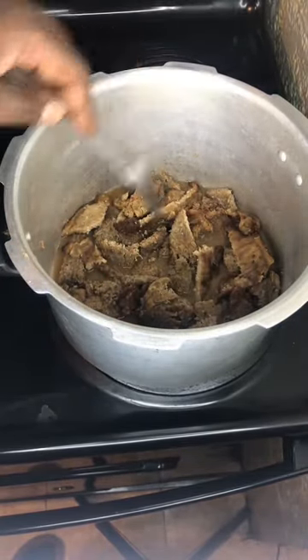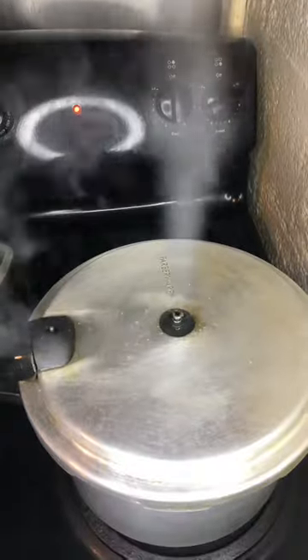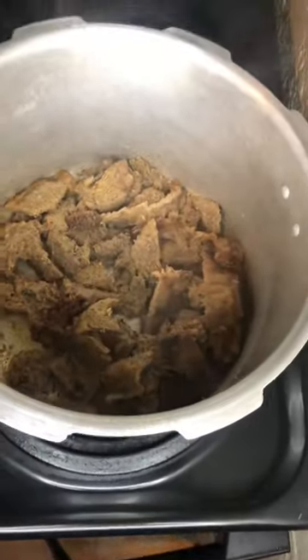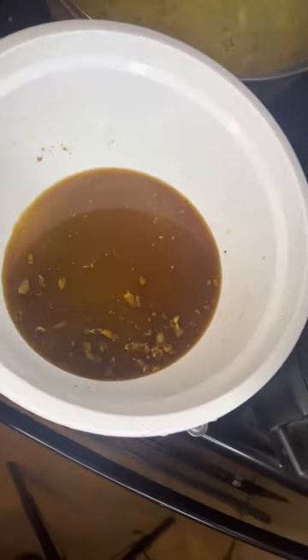I let that marinate with the sauce from the marinade I had before — crock pot, you already know. Look how that looks — it took all the juice out and that's what I needed. Now I go back in and make sure I add them carrots. My gravy had to get it right.